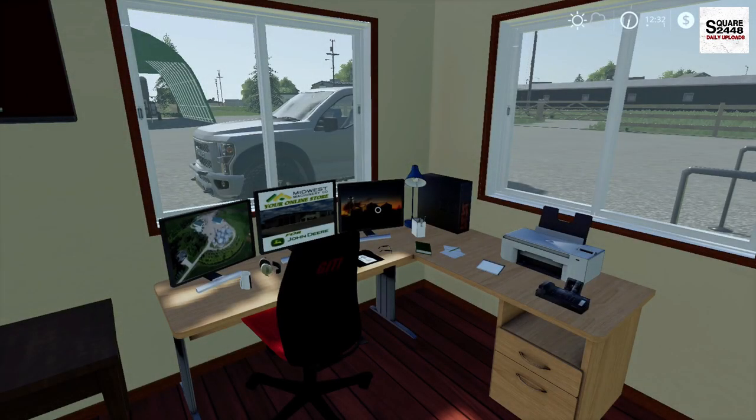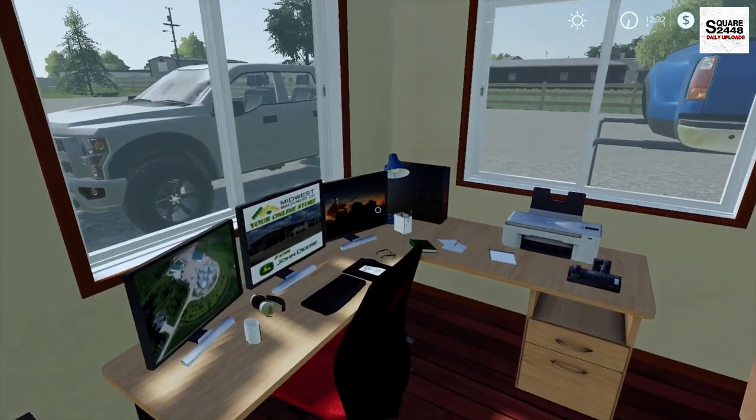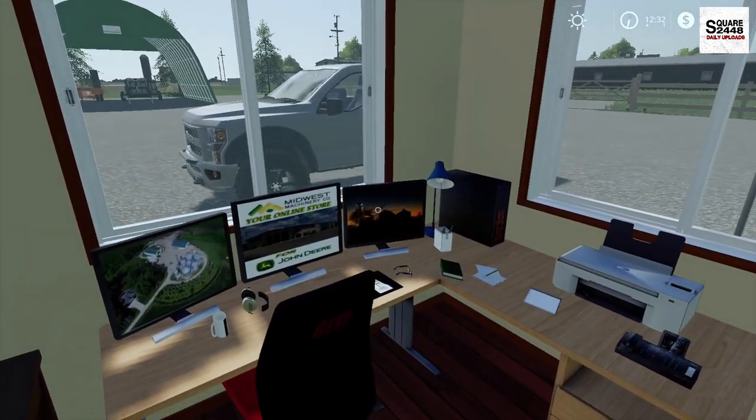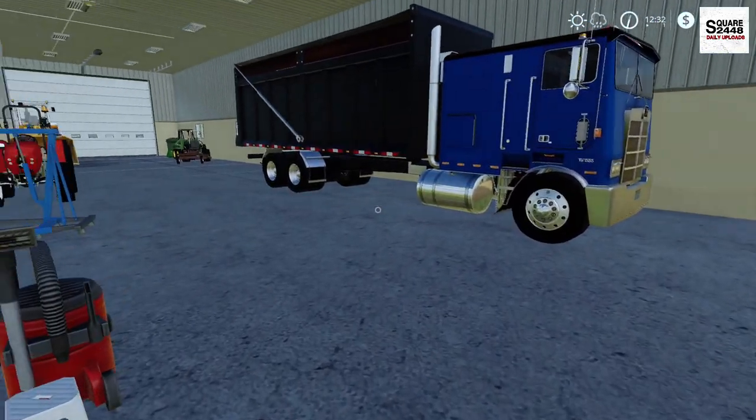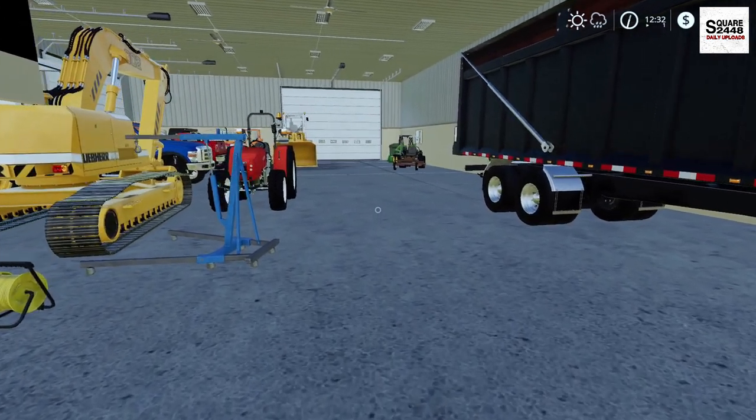Hey guys, today we're back on the Xbox with a property maintenance series. I've been in the office for the last few hours sending out a few bills, but today we're going to be heading out mowing. We're the property maintenance company, and we mow roughly 15 to 20 weekly lawns here.